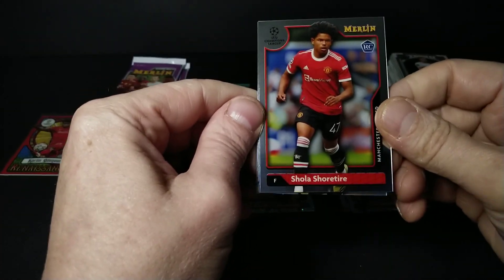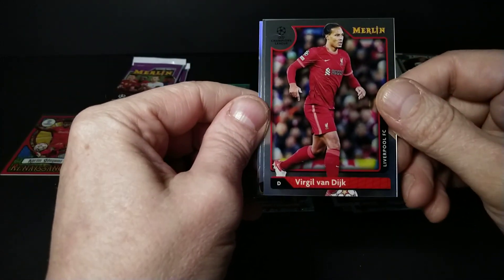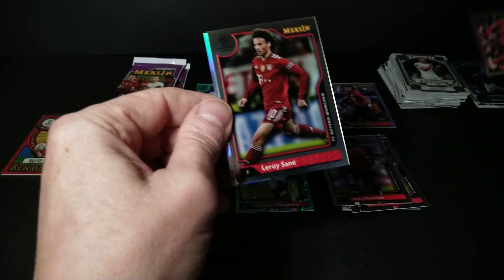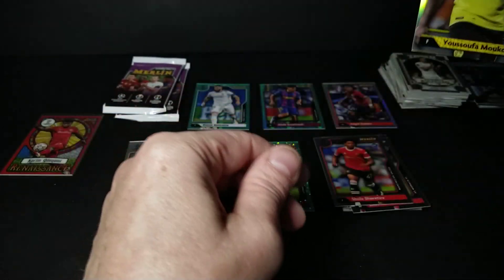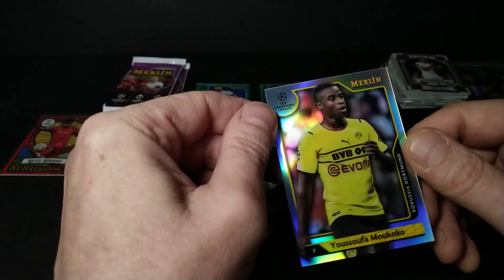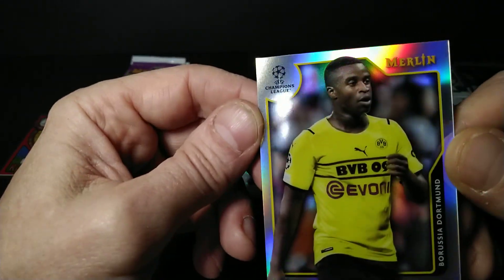Sola Chratier rookie, Virgil van Dijk, Leroy Sané, and a refractor of Youssouf Mucocko again. These cards are hard to find in good clean condition — there are lines and marks on them, but I guess that's par for the course with Champions League cards.